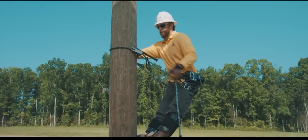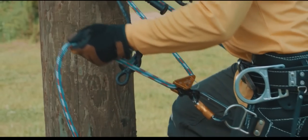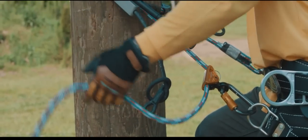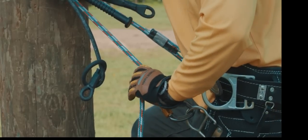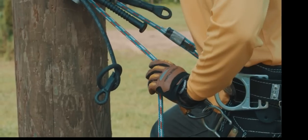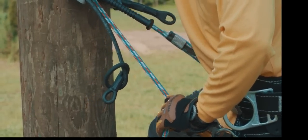This adjuster controls the overall length of the inner line. To shorten the inner line, lean in slightly to reduce the tension on the line and pull the end of the line toward the pole. To lengthen the inner line, lean in slightly, removing the tension on the line, and with the thumb inside the carabiner, push the eye of the cam forward, sliding the adjuster down the rope as needed.